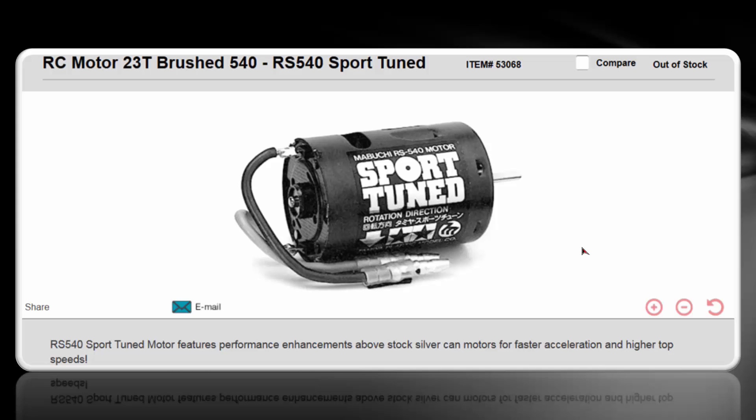If you don't want to go the brushless route and spend another $120 — which I don't blame you, for this car I certainly would not go brushless — you can go with the slightly upgraded 540 motor called the Sport Tuned. I find this is a really great motor for these vintage chassis, and they're very inexpensive — generally under $20 at just about any place. It will give you noticeably better performance than the stock 540 that comes with the kit.